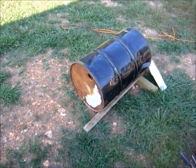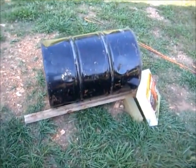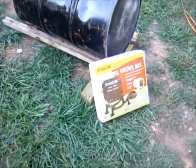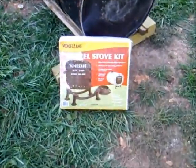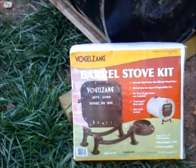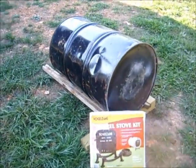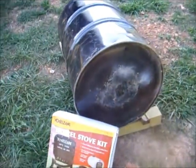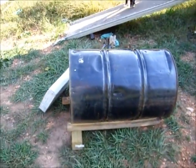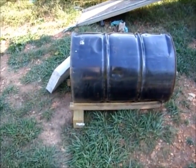Hey guys. Today we're going to be building a barrel stove. You can buy these kits at Harbor Freight — I've seen them on eBay too. This one actually came from my hardware store, it's like $45 to $50. I put one already on a smaller 30-gallon barrel last year for the inside of the house and it seems to work okay. This year I needed another one for the outside patio slash pool room, so we're going to give it a shot.